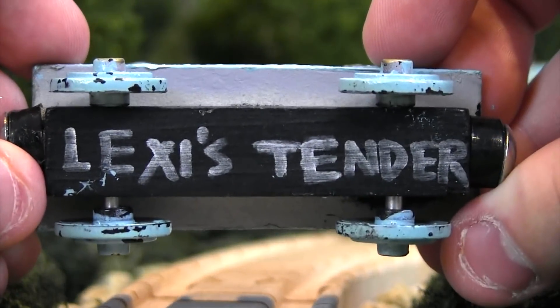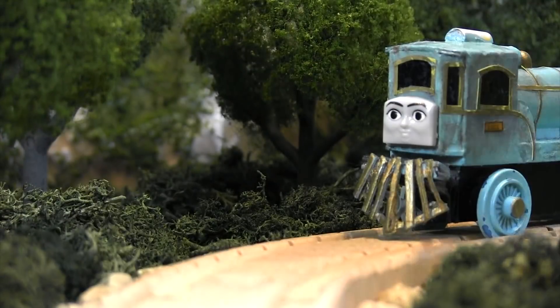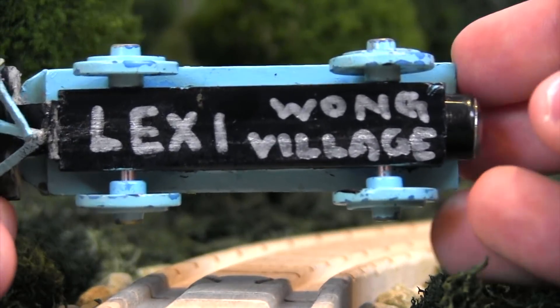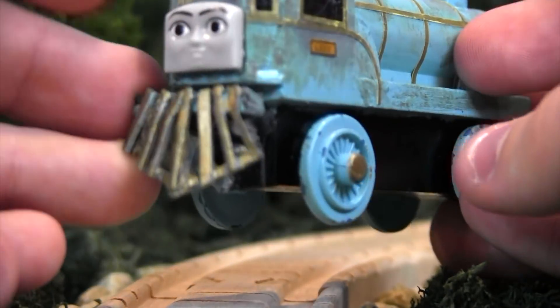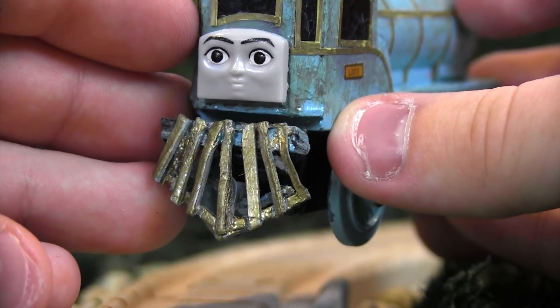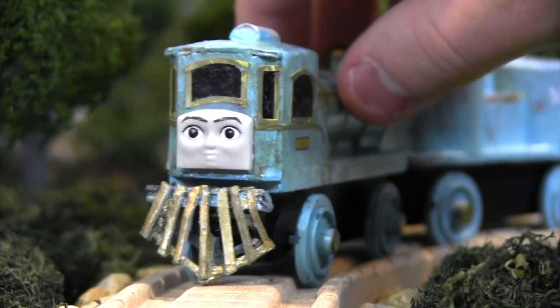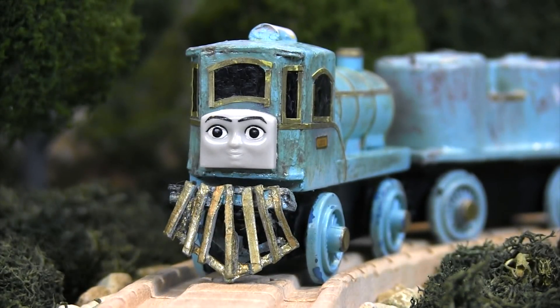On the bottom here it says Lexi's tender. And then Lexi herself says, shockingly, Lexi by Wong Village. So let me just show off the other notes that Wong Village sent me. The face was casted and modified from a wooden Millie.